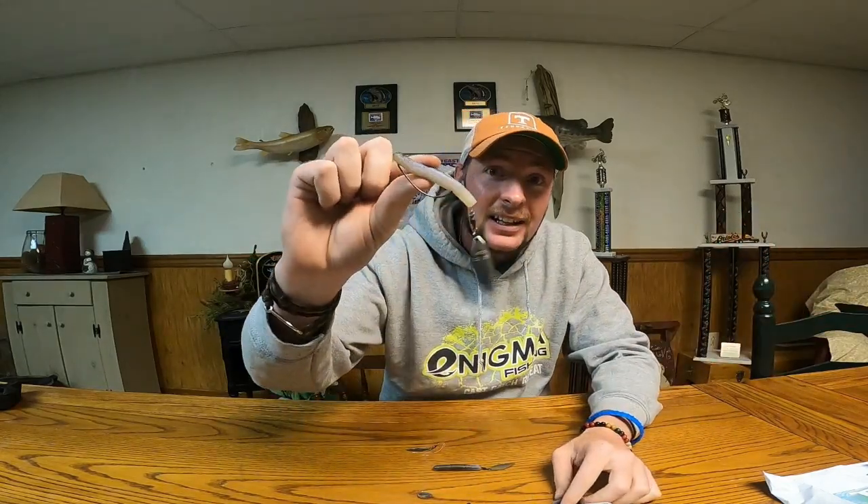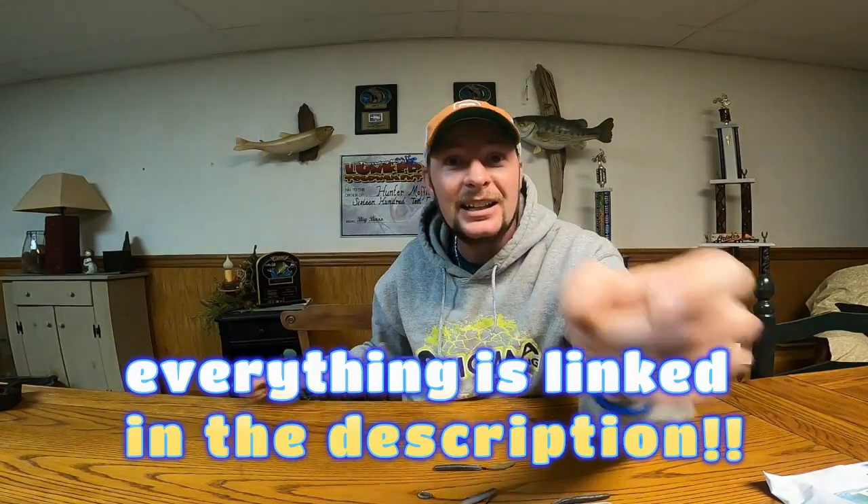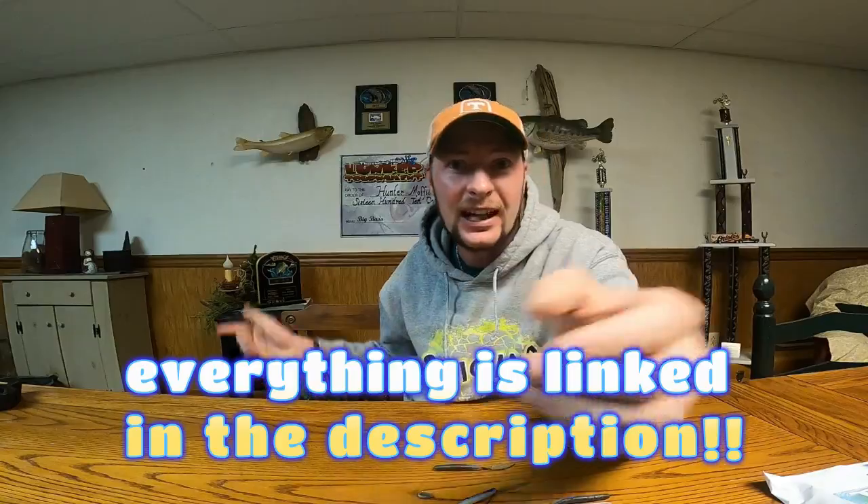That pretty much concludes this little finesse spinner rig video. Hope you guys enjoyed it and hope you guys can get out there and start using it to catch some fish. This bait really seems to shine when the bite gets tough and when they get onto small bait, like at the end of fall right now. Get yourself some, get some rigged up, and go catch some fish. We will see you next Thursday — make sure you hit that like and subscribe button and stay tuned for the next one.